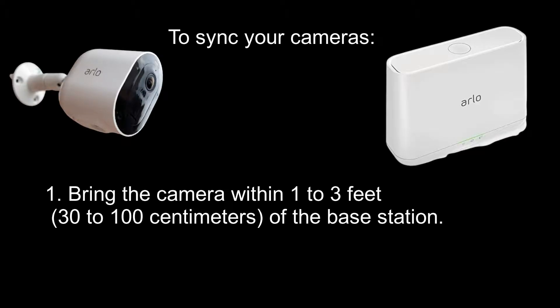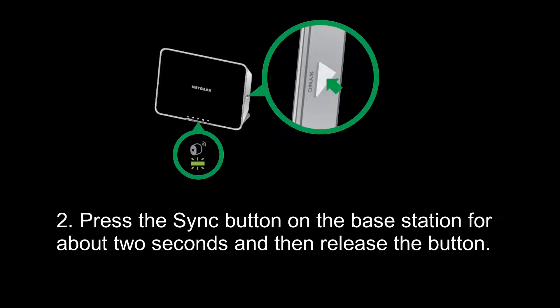To sync your cameras, the first step is to bring the camera within 1 to 3 feet, or 30 to 100 centimeters, of the base station.